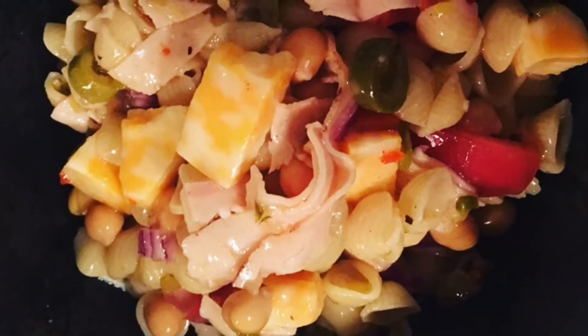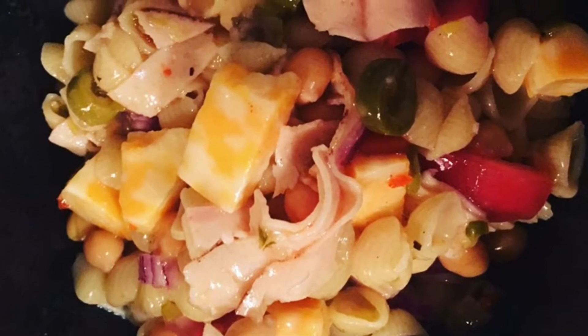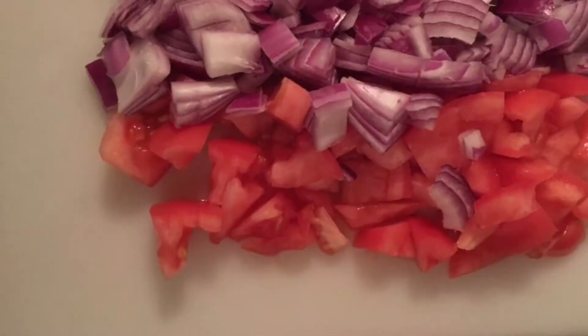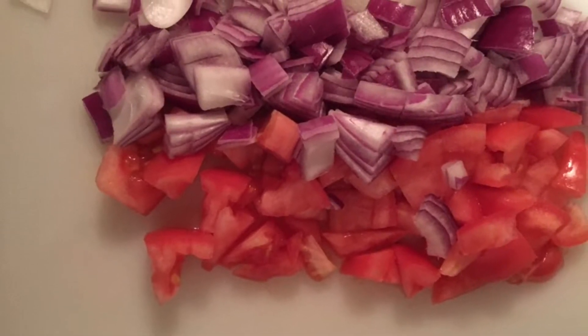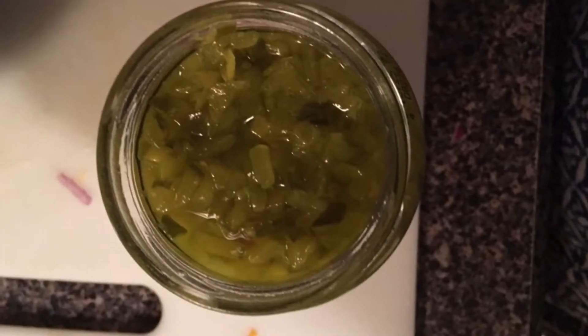We're going to make this simple pasta salad and you can add anything you want or omit anything you want. Of course you're going to boil your pasta. I'm putting in chopped onions, a chopped tomato, some Colby jack cheese — any kind of cheese you want to use though.